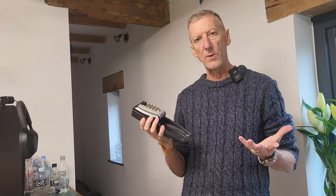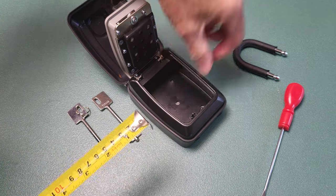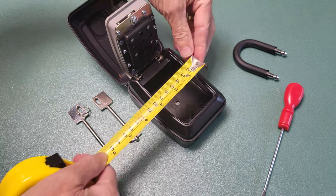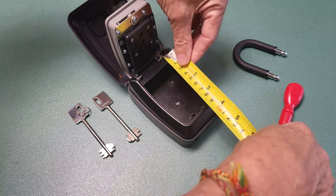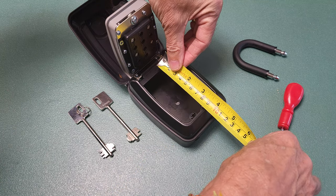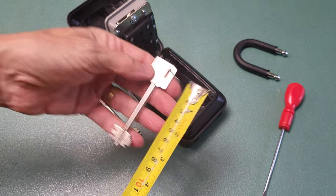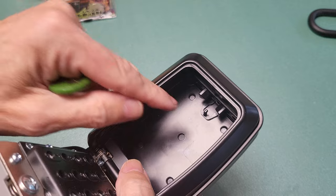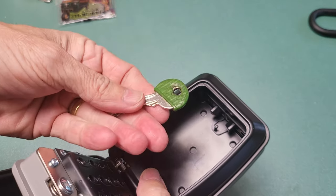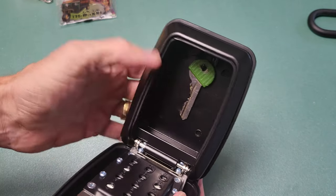And that's how easy it is to set the combination — all you need is a screwdriver and you're away. As for what you can store in it, the inside has a lip here and a lip here, so it's actually bigger than it looks. The dimensions are about 3 inches by 3 and three-quarter inches. The keys I'm putting in are just over 3 and a half inches long — I need to store two — and they fit perfectly. There's also a lug at the top so you can hang your key so it sits nicely without contacting the bottom.